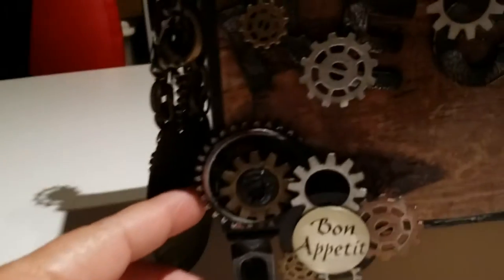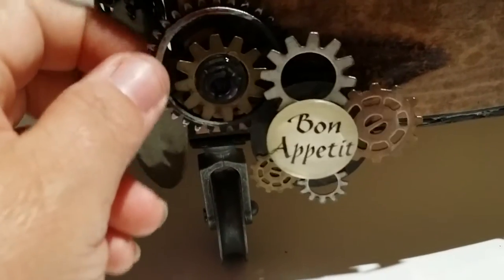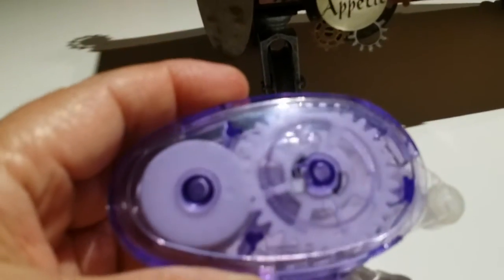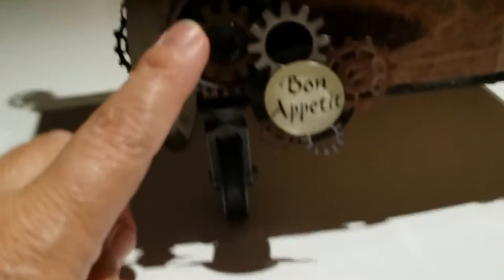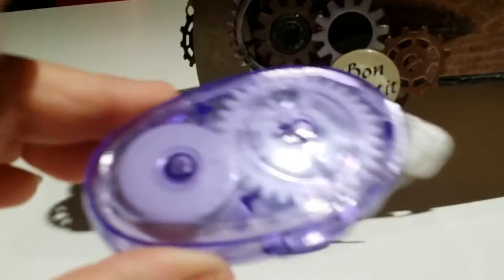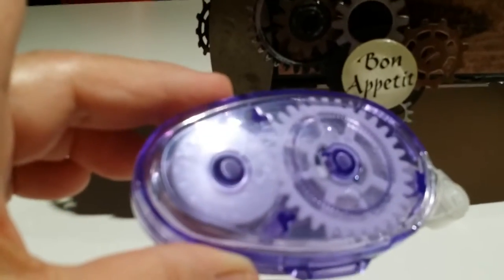This wheel right here actually turns. What it is — I ran out of one of my tape dispensers, so I took everything apart. There are two gears inside: a big gear and a smaller one underneath. All I did was break all the plastic pieces off and just left the gears, then painted those black and added the bronze and silver metallic rubs on them.